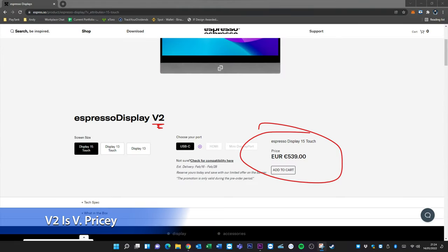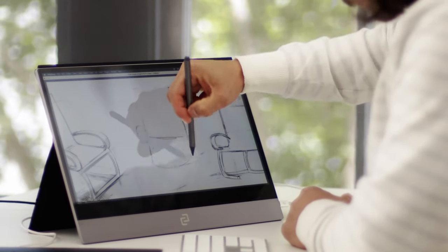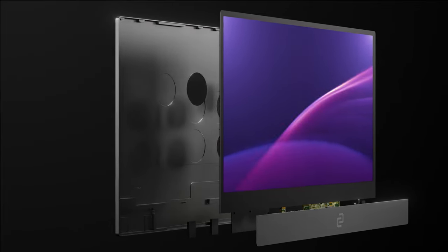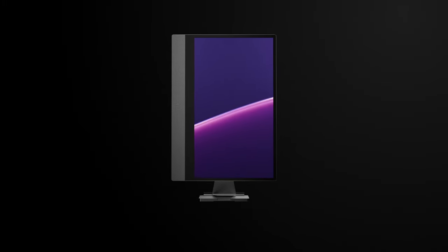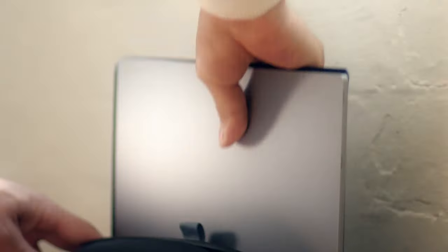The new version 2 will be available online shortly and will have improved auto orientation between portrait and landscape, much better touch sensitivity, and a stylus will be available — so you could use it lying flat as a graphics tablet. They've also made it even thinner while still retaining USB-C functionality, which I'm really curious to see.